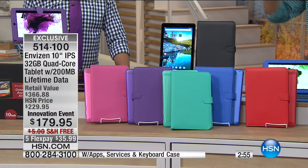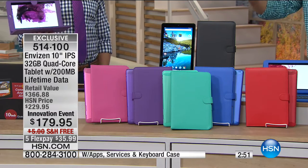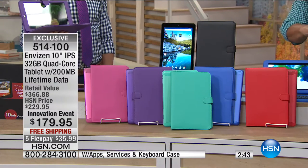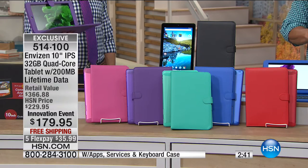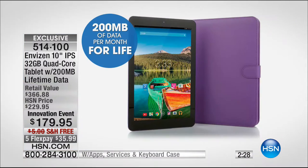Everybody that buys one is going to get a matching case — not some generic case in black, it matches the color perfectly. The tablet has a galvanized back in the identical color of the case. Whether you get teal, blue, red, purple, or pink — the big $600, $700 tablets don't come in pink. For a high school girl or college kid who wants their color — they love purple, the turquoise-teal is amazing. It comes with the Ultimate App Pack, the keyboard, the services, and the lifetime data.